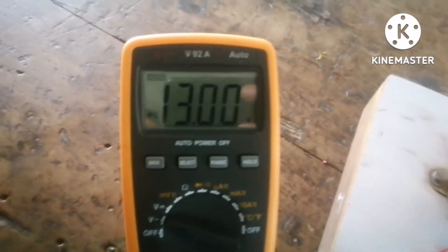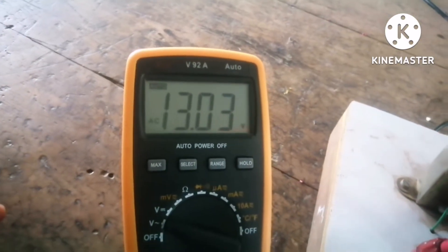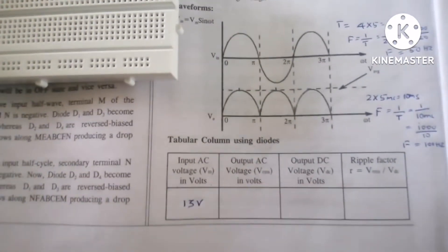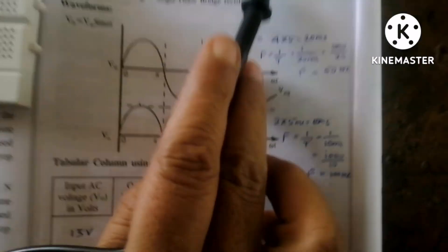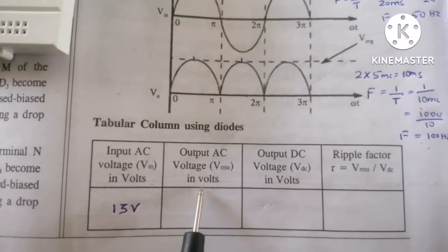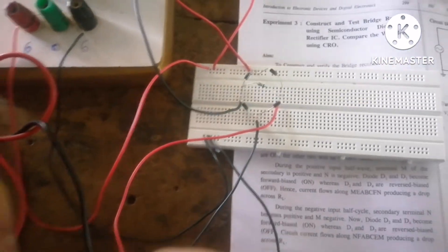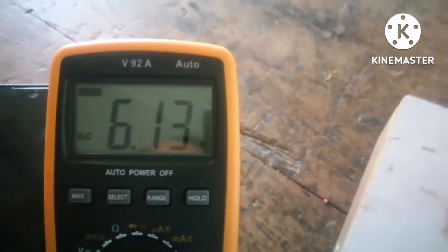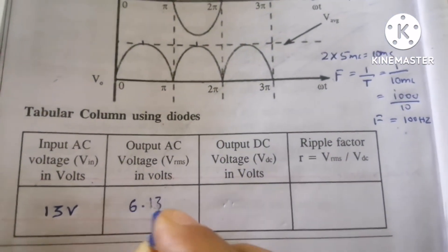The input AC voltage reading is 13.013 volts, so approximately 13 volts — this is the AC input voltage. Next, to find the output AC voltage Vrms across the load resistor, I keep the meter in AC voltage mode and connect positive to positive and negative to negative. The reading I am getting is 6.13 volts.